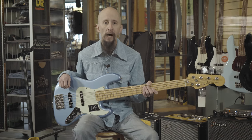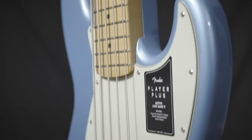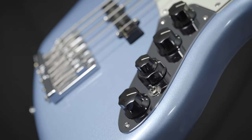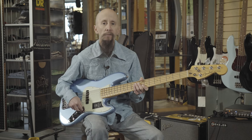This is the Fender Player Plus Active Jazz Bass 5 — a great instrument with a lot of versatility. It features an 18-volt active preamp system that gives you bass, treble, and mid-range controls, along with a pickup blend and a master volume.